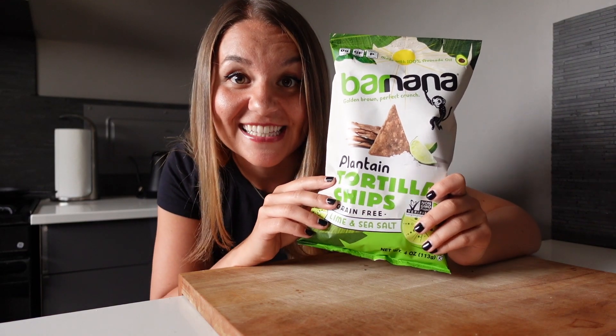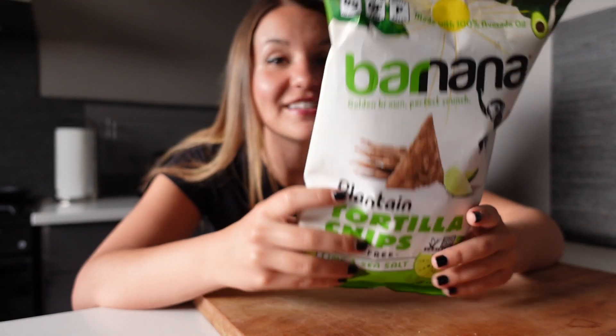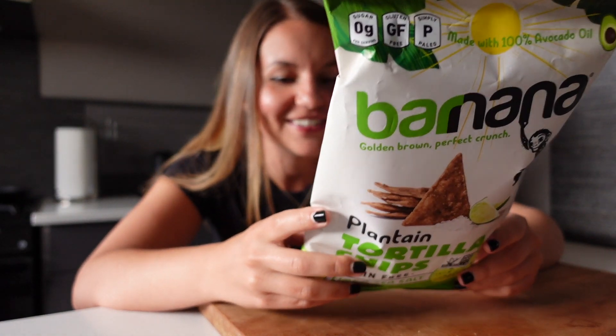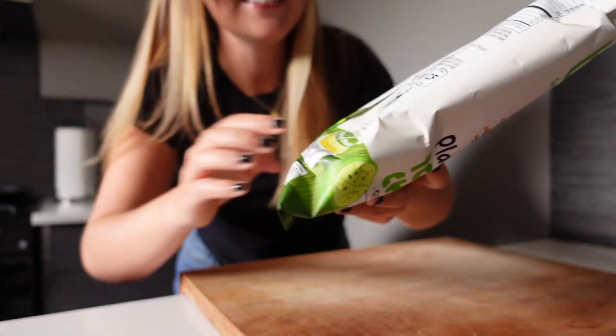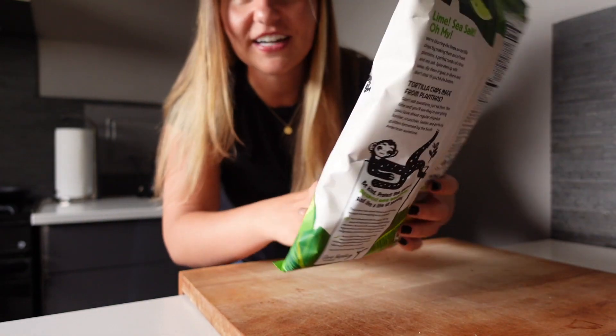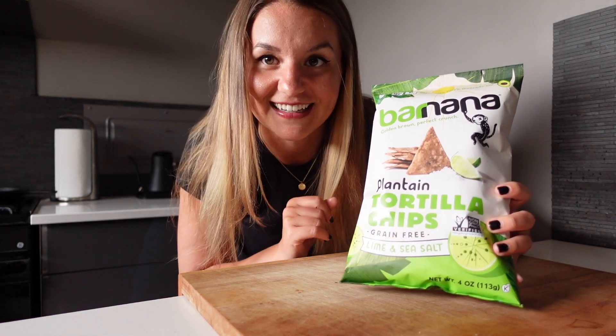Let's get to it! First, we're going to start with tickling my senses — specifically the bag. It has a great look and feel to it. I love the green; it has a very organic kind of look to it. The little barcode has a banana on it, which is super cute. There's a cute little monkey on it, and just a cute little lime. It looks very nice, very clean, and I just love the styling of it.